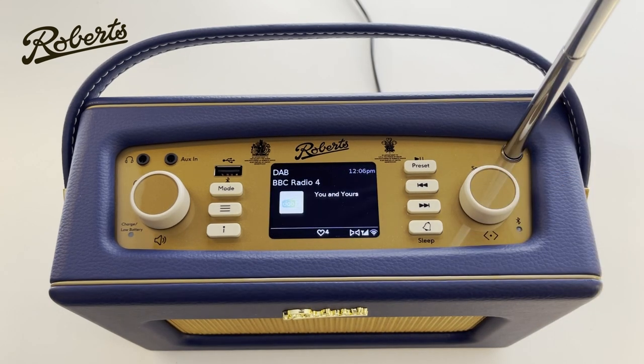And those are all the main features of the Roberts iStream 3L. I do hope you enjoyed learning about this product — thank you for watching.